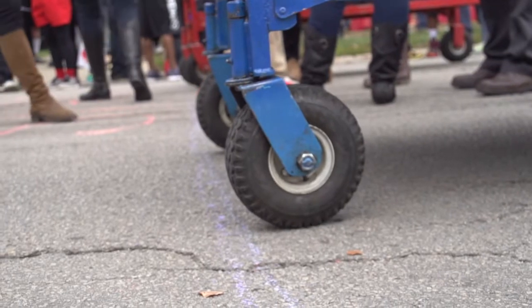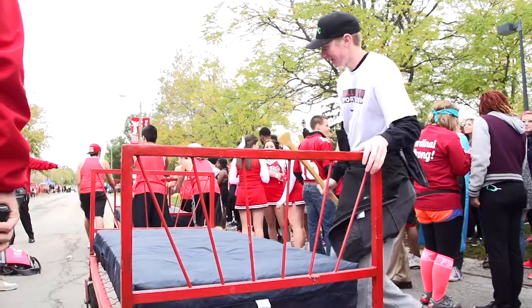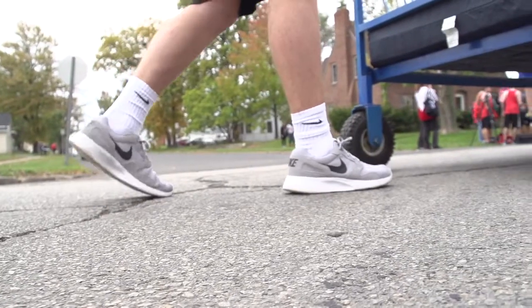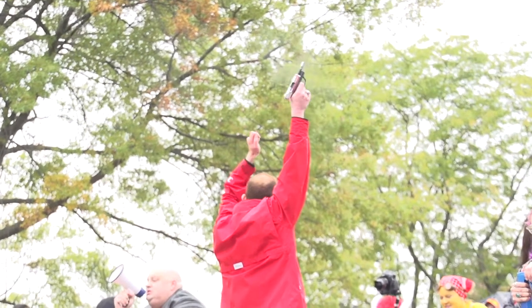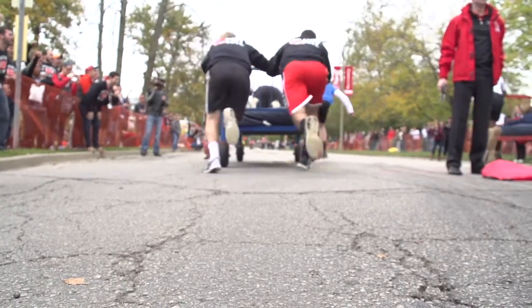You roll the bed to the start line. Have the rider get in position. For the pushers, get your feet set. Grab the bed. Fire the gun. And sprint like hell.